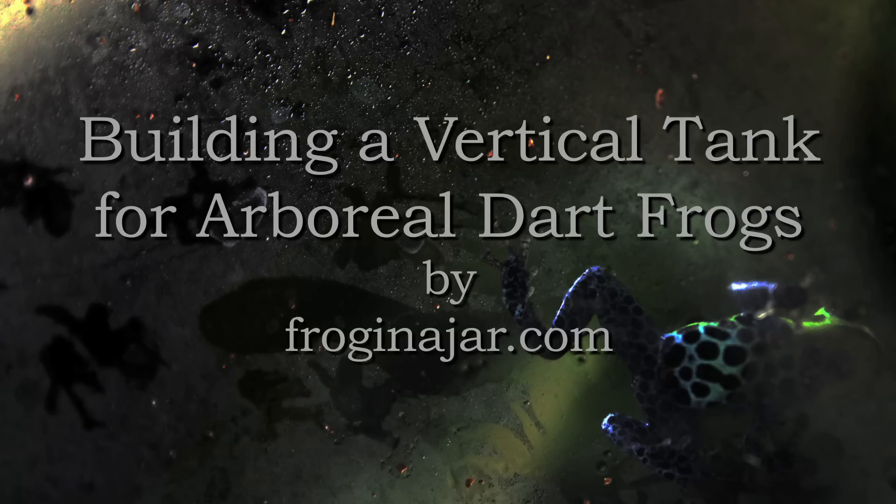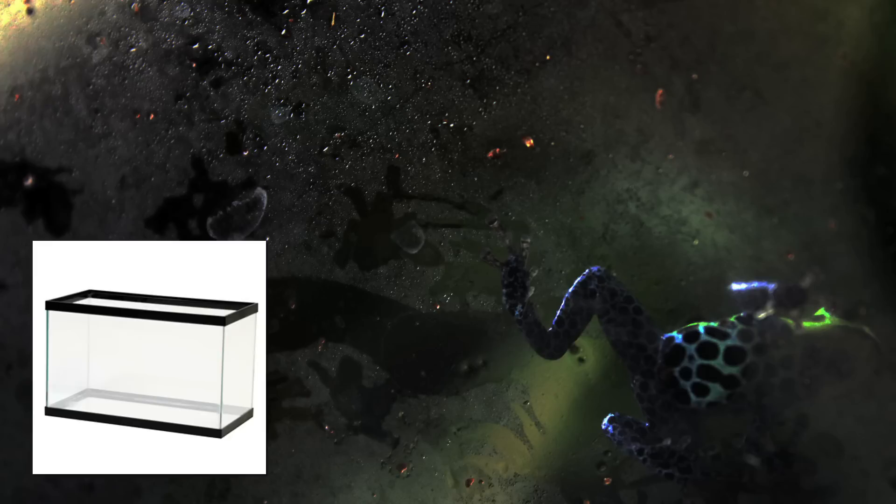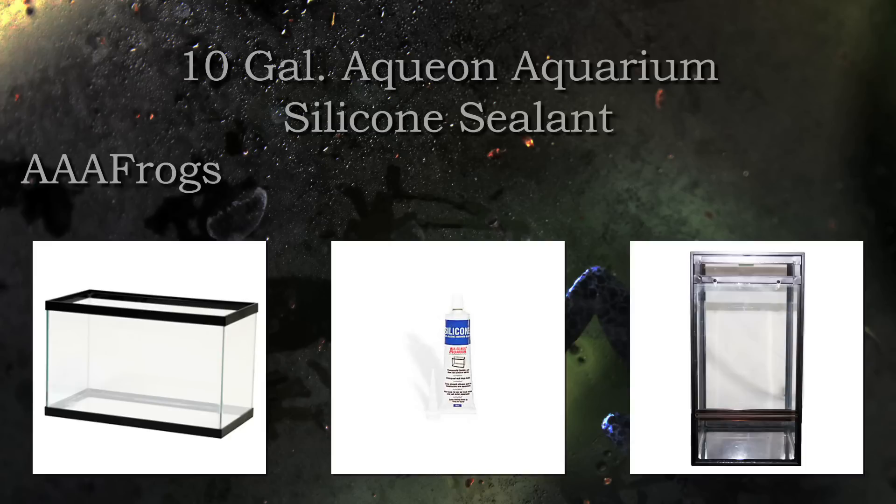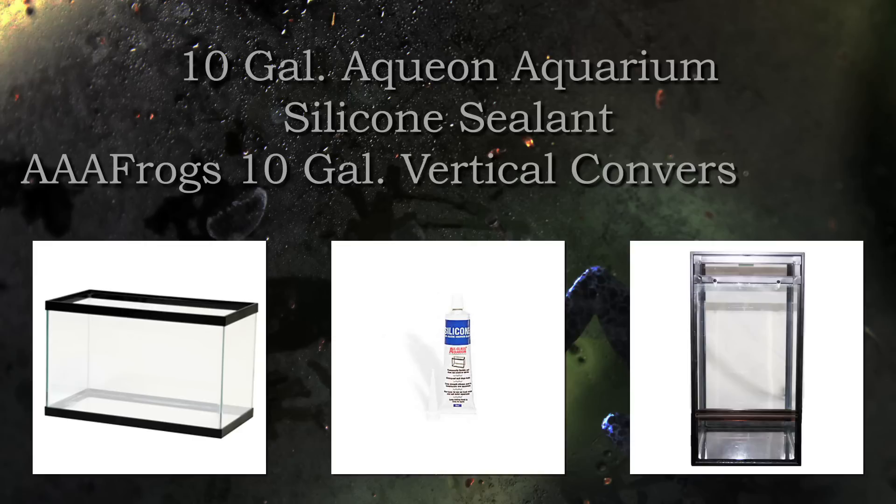I'm Jay from froginajar.com and today I'm going to show you a quick and easy way to set up a vertical tank for arboreal dart frogs. We'll begin with a 10 gallon aquarium, silicone sealant, and an AAA Frogs 10 gallon vertical conversion kit.